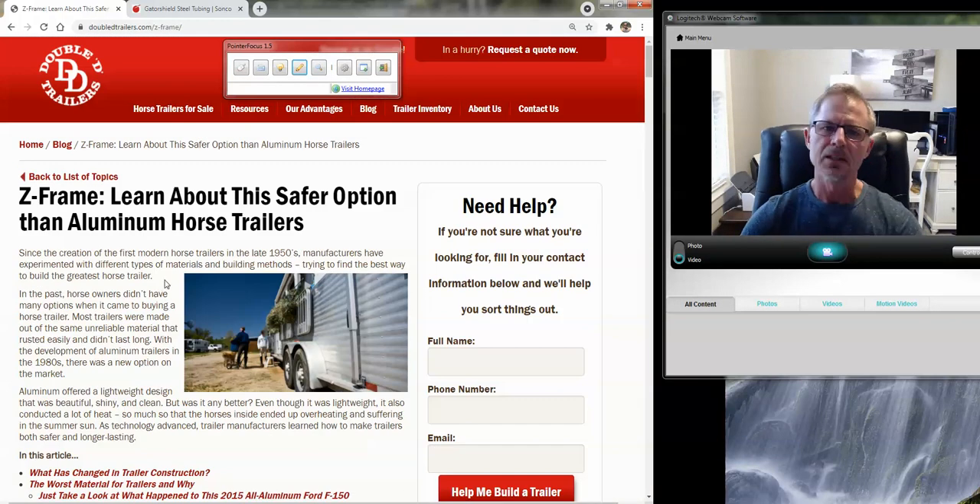So the idea is to look for something in a material that we can safely surround your horse with — sort of like a steel cage, or the bracing in the cab of your automobile. If your vehicle flips, you want something surrounding you that will protect you. And Z-frame is the material that we use.